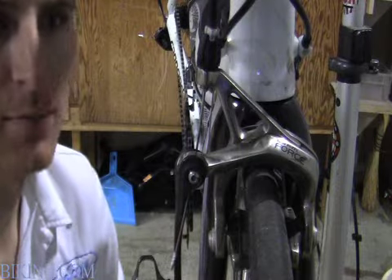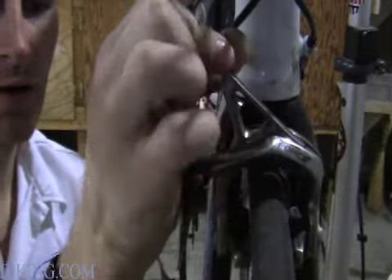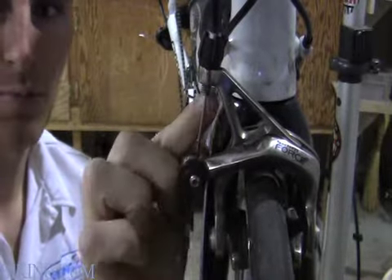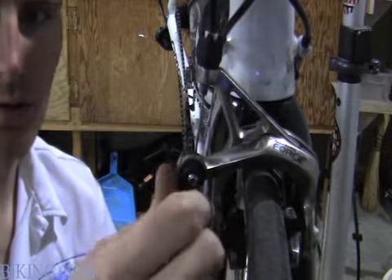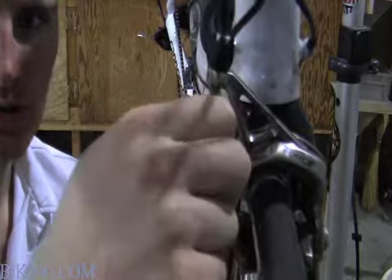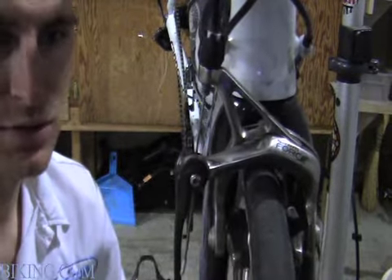First, you're going to want to make sure you adjust the barrel adjuster, which is typically located right here on the brake in the top part where the cable goes in. You also want to make sure your quick adjustment for pulling your wheel off is also in the down position.